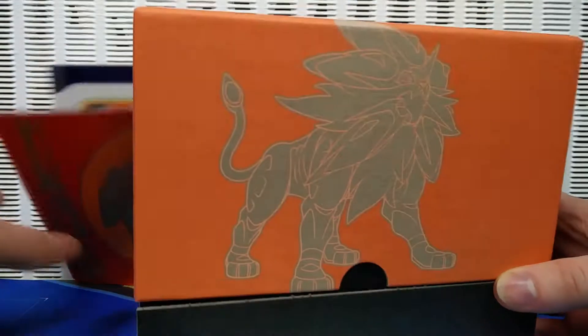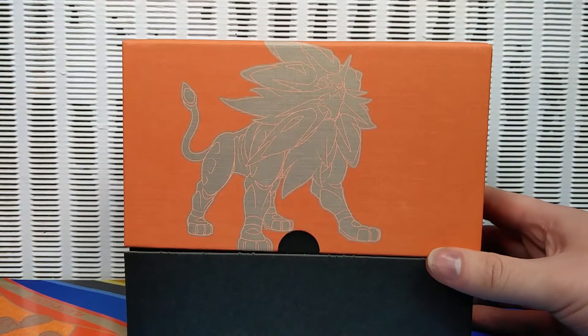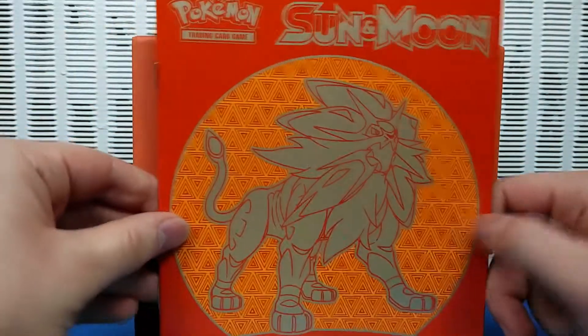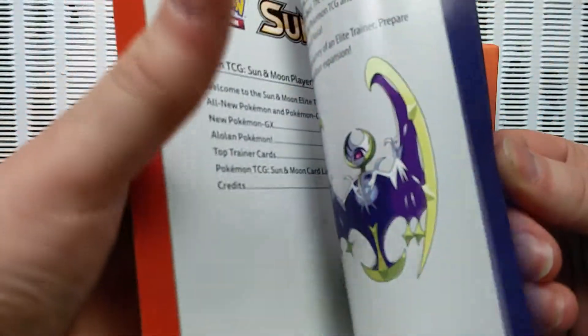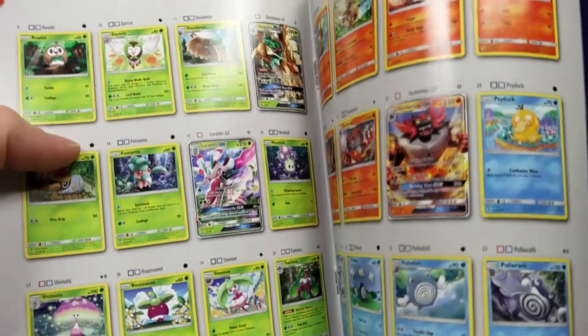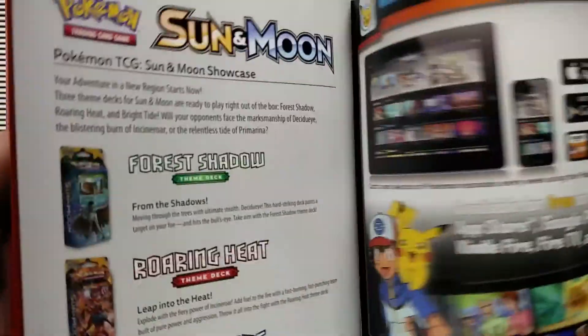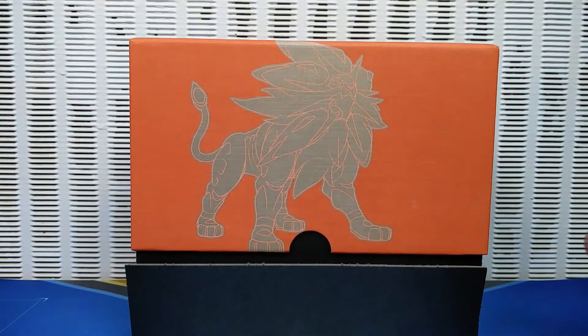You pull that off and reveal a slightly different design for the actual Elite Trainer Box. So we've got a player's guide here with all the cards in the new set and all the information on GX cards, which I actually don't know about. Hopefully we pull a GX and I get to read what the special GX rules are.